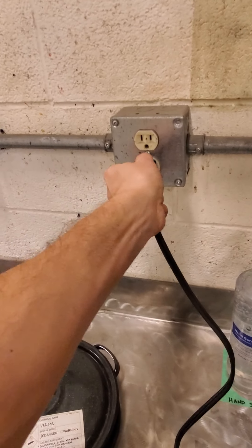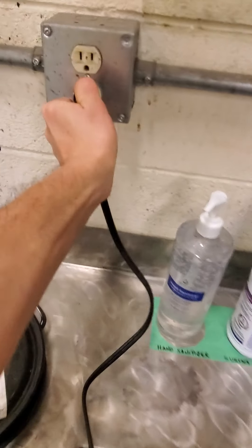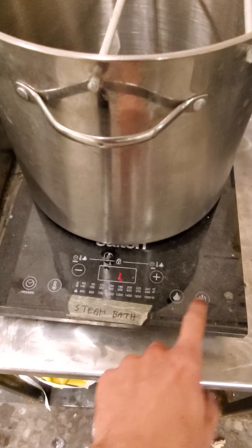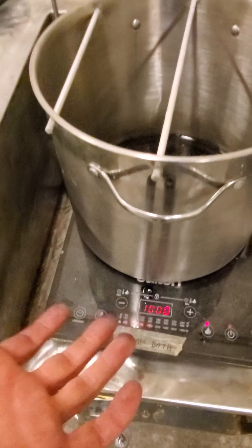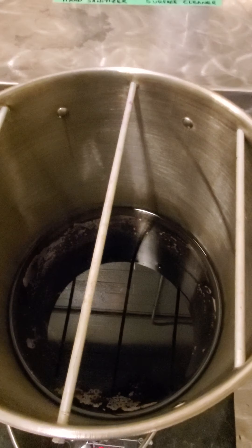I'm plugging in the steam bath. All I have to do is press the power button and then the flame button, and the water in the bottom is going to become steam.